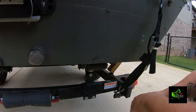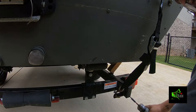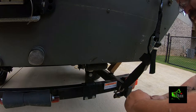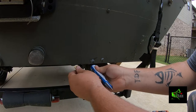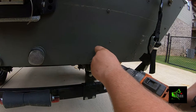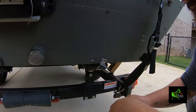Now we'll take our drill bit out and put our Phillips in. Put a little silicone on there — keep you from having any leaks. Before you get that one all the way tight, you want to line up the other one.